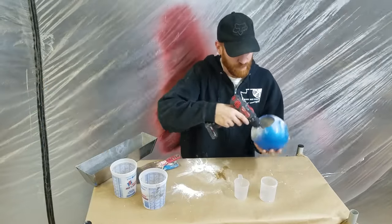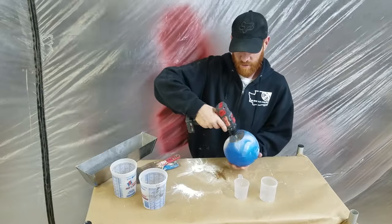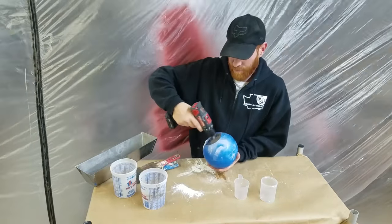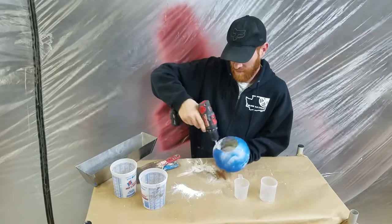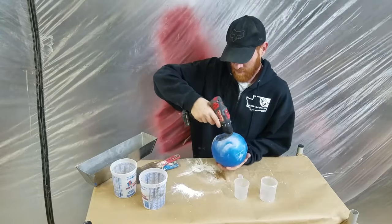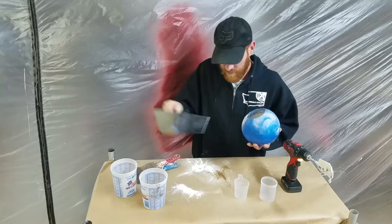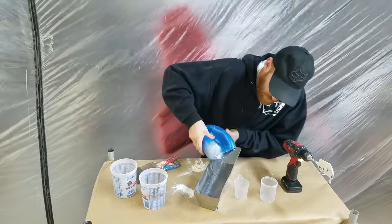That's mixing up really fast. That's a whole lot of mud — it's pretty heavy, actually. This is way easier than doing it with my drywall knives, I'll tell you that. Wow, that's pretty awesome. It's a good mixture there and I've got a lot to work with.